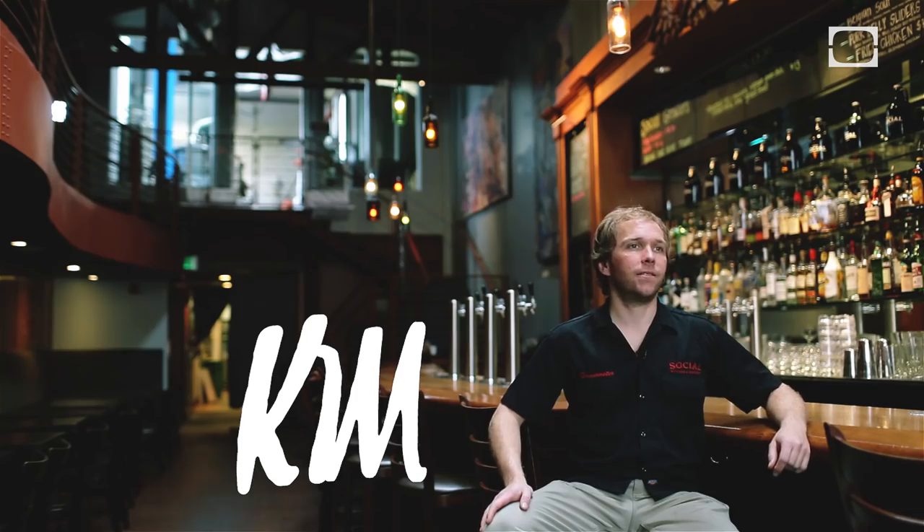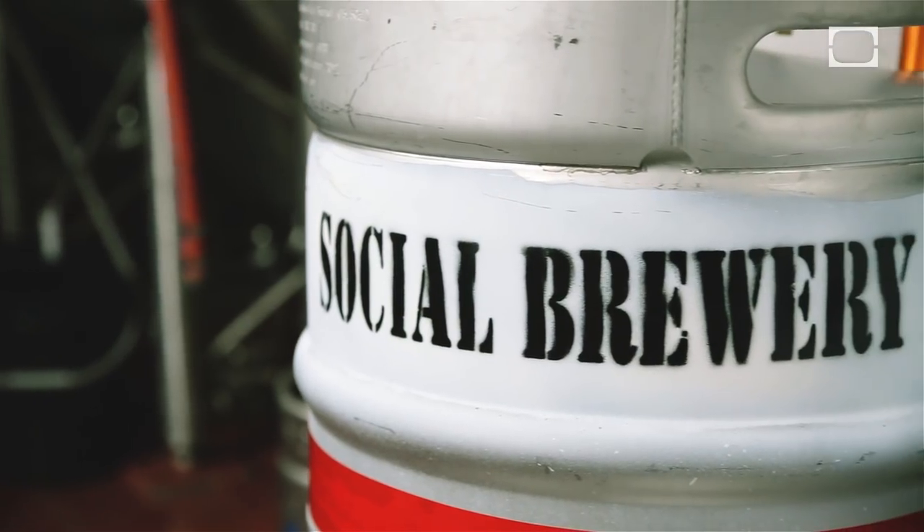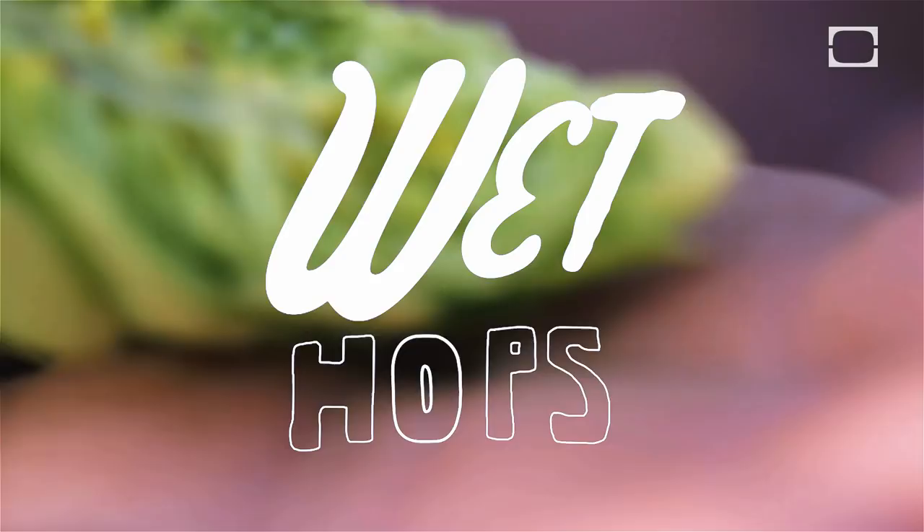My name is Kim Sturdivant. I'm the brewmaster at Social Kitchen and Brewery right here in the beautiful Sunset District of San Francisco. I'm going to brew a fresh hop ale.